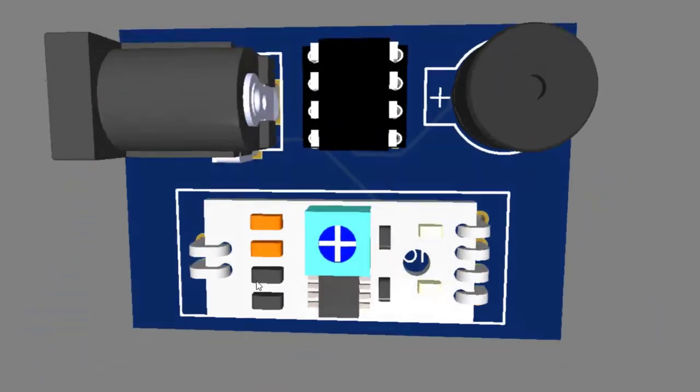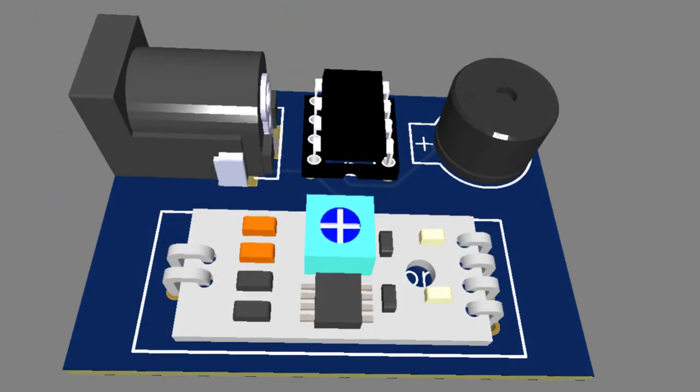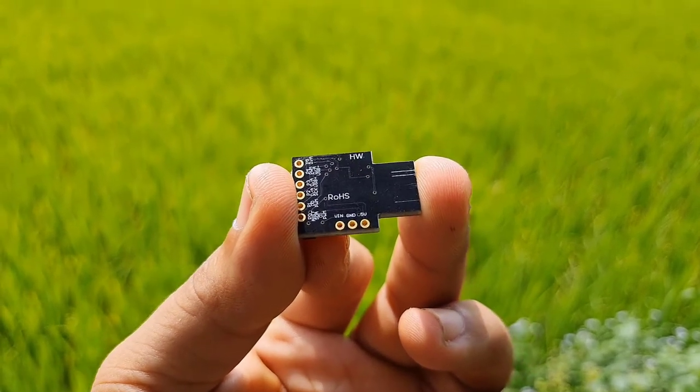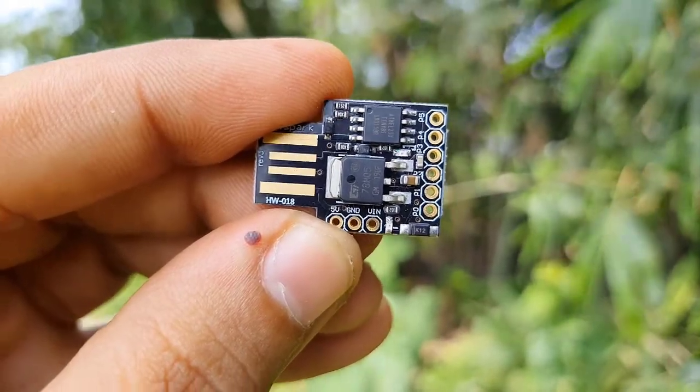So let's get started making a rain detection alarm using ATtiny85 and a rain sensor. To make this system more compact, I am using DG Spark ATtiny85. Now let's interface the rain sensor and buzzer with DG Spark ATtiny85.